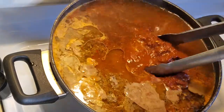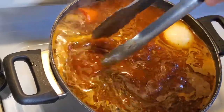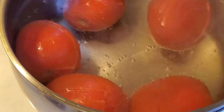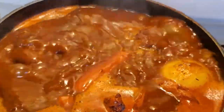Make sure the meat is submerged in liquid, bring it back up to a boil, then turn it back down to medium-high and let it simmer for two and a half to three hours. In the same pot that we boiled our chilies in, go ahead and add in your roma tomatoes and cook these on high until the skin starts to peel off.